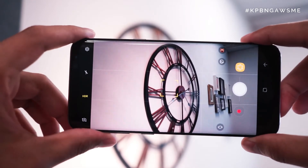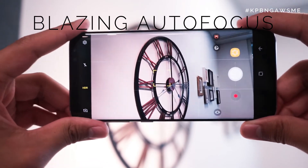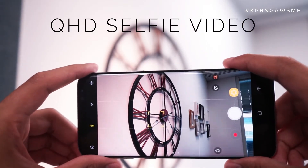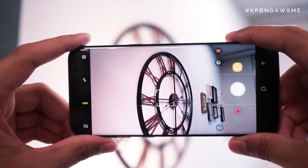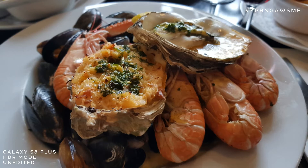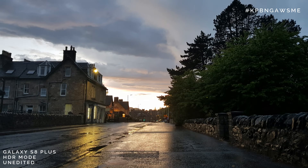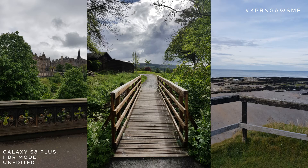My second most loved feature about the Galaxy S8 Plus is the camera. As someone who's more of an enthusiast photographer and aspiring videographer, the S8 Plus has been a great pocket camera to have on the go and has pulled out some stunning photos I've been really blown away with. HDR photos come out great, and the wide-open f/1.7 aperture means really good lighting in dark conditions and great shallow depth of field for a smartphone camera. Here are some photo and video samples.